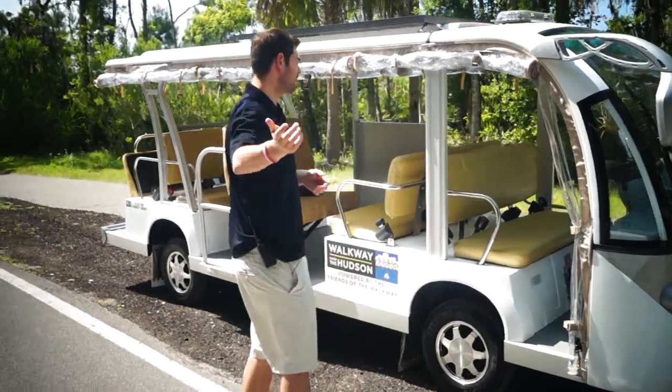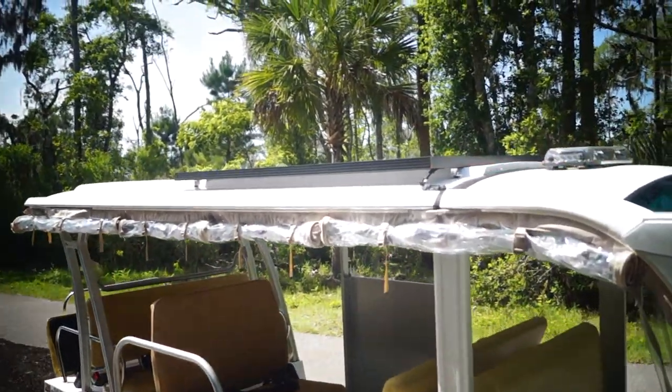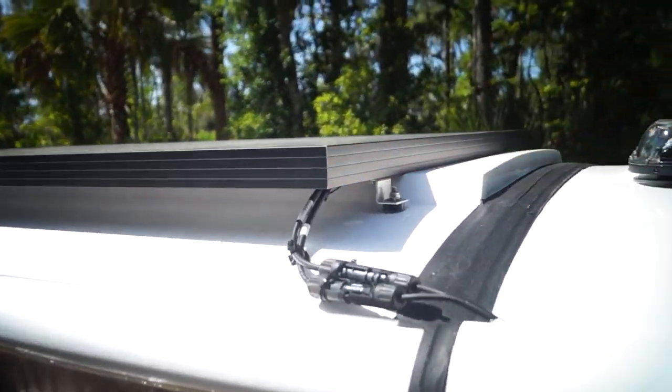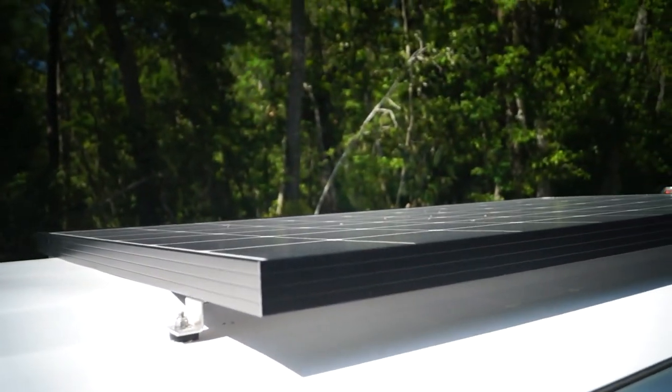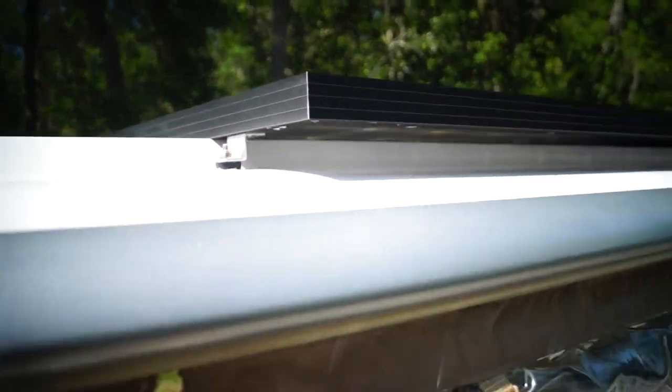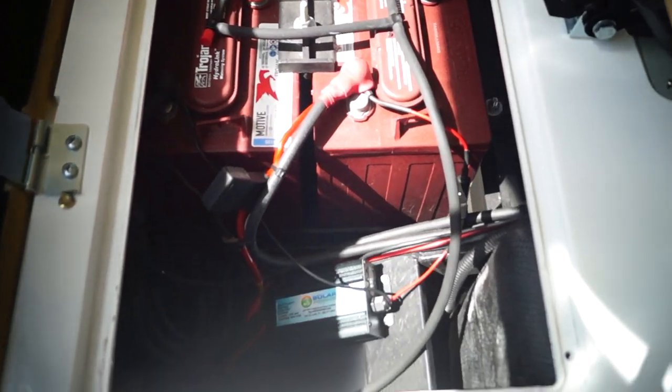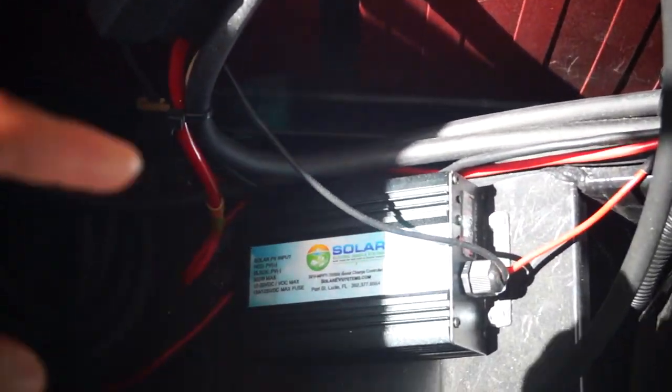So with no further ado, you can see that we flush mount with four brackets on each corner. This is a 255 watt solar panel, and then basically there's a microprocessor that takes the sun and puts it back to the battery. You'll see underneath the reverse facing seat here on this particular tram, you got the microprocessor right here and then we wire it right back to the pack.